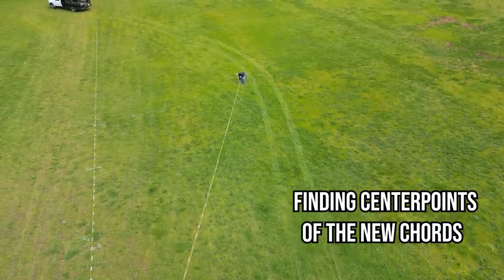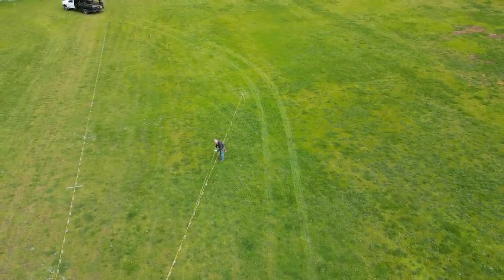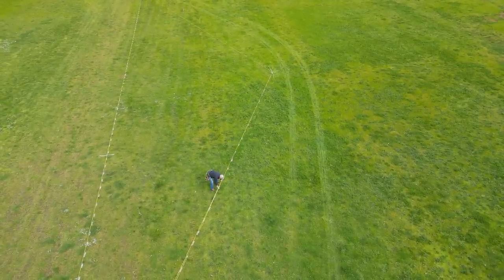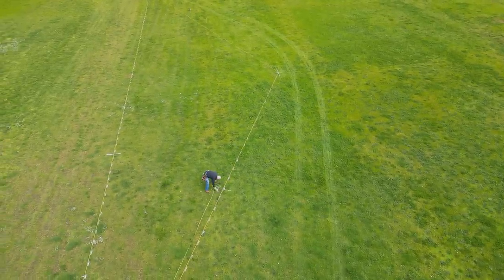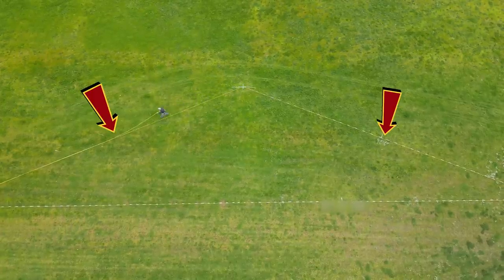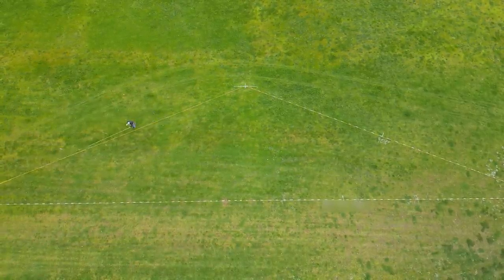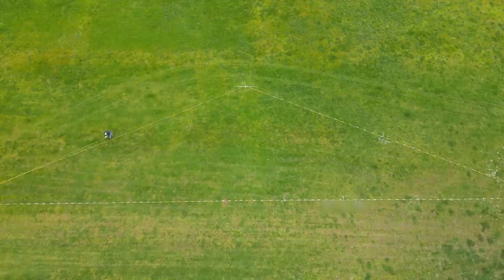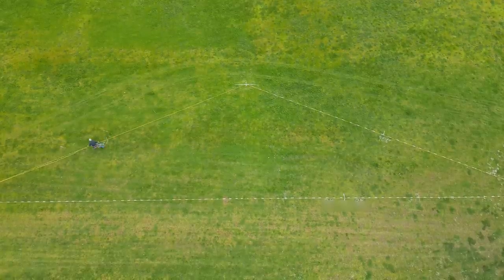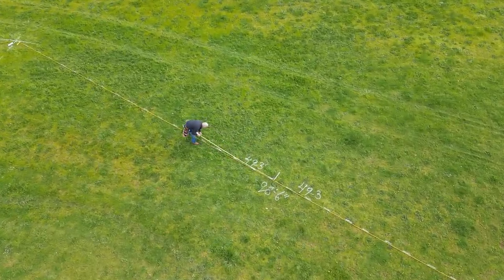Measure out and drive stakes at the midpoint of these two new chords. Now using another 3-4-5 triangle, mark two new Sagittae that are one quarter of the length of the first Sagitta — or ten feet long — and then drive two stakes at those points. This is the whole secret: go to the midpoint of the chord, mark a square line out one quarter of the length of the previous Sagitta, and repeat.